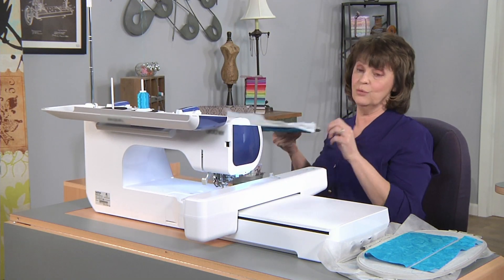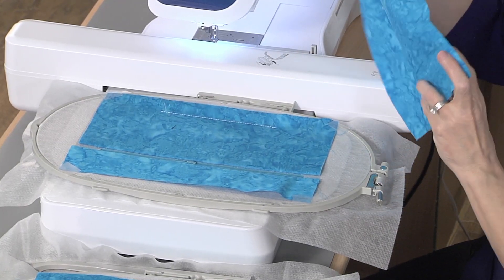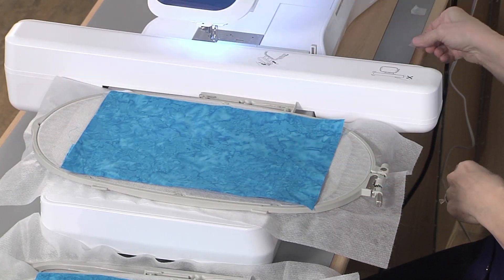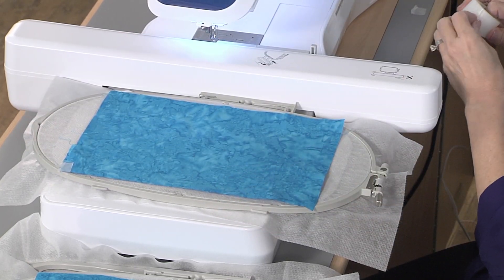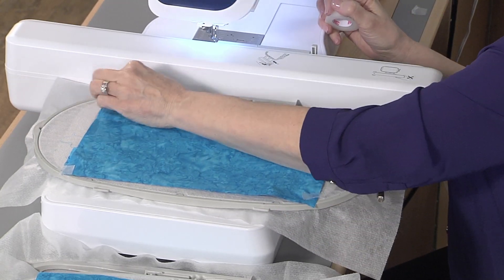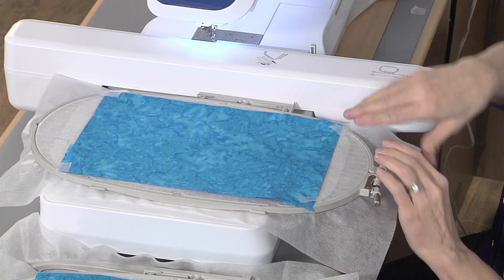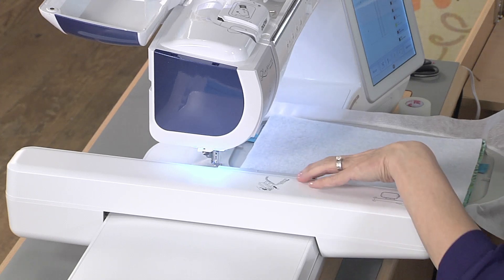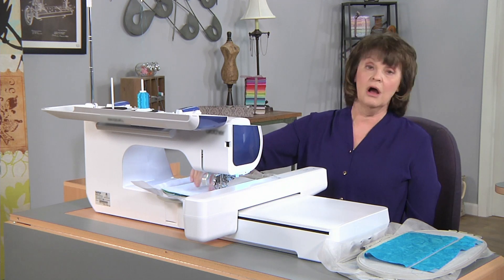I'm going to take the hoop off the machine one last time and go to the back side of the hoop. I'm going to take my last piece of lining fabric and place it right side down on the back side, taping all four corners in place. We only have one more step to stitch. The lining piece is right side down on the back side of the hoop. I put the hoop back on the machine and stitch the last step, which stitches all the way around, leaving an opening where the previous step stitched.